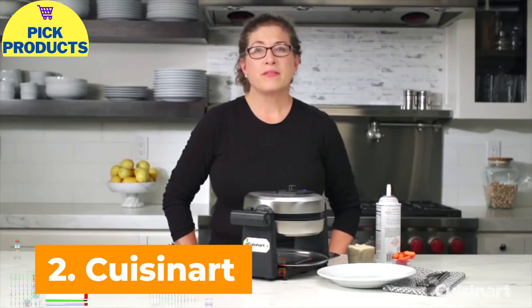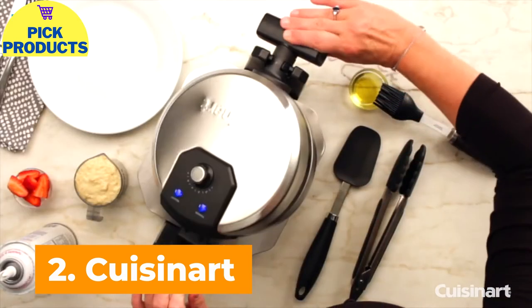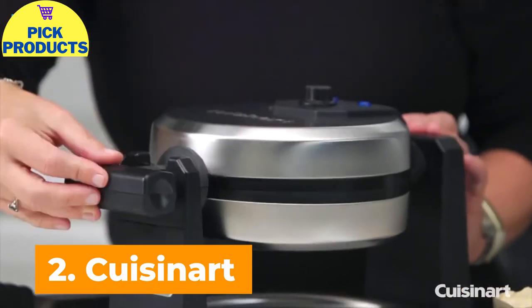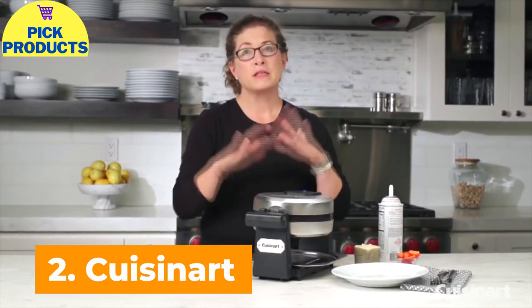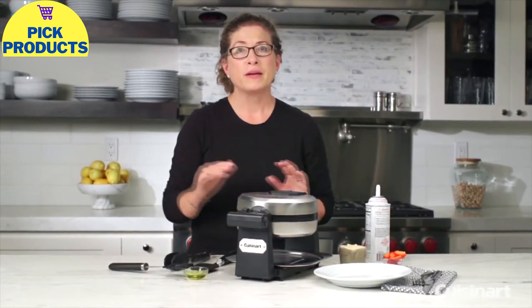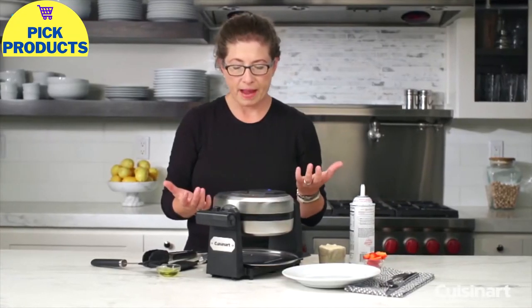I am Mary Rogers, and this is the Cuisinart Belgian waffle maker. It's really fun to use because it actually rotates. You put the batter in and just rotate it 180 degrees. That's really important to make a crisp exterior on your waffle while still getting a tender interior, because it distributes the waffle batter really evenly around the plates and gives it a chance to really crisp up on the outside.